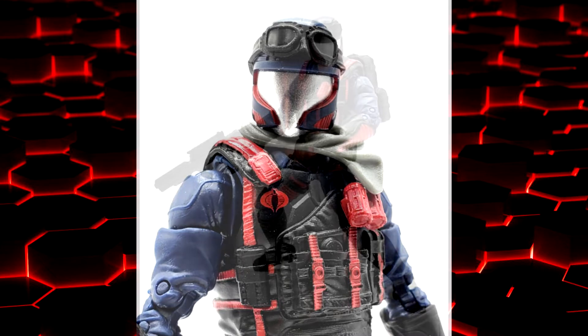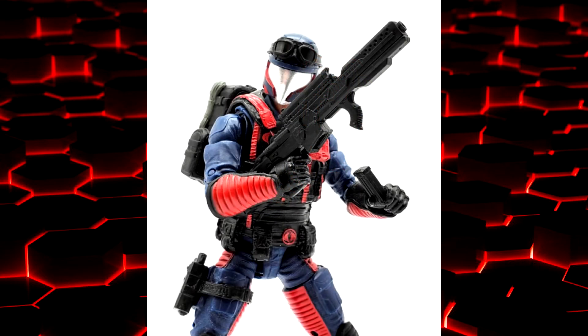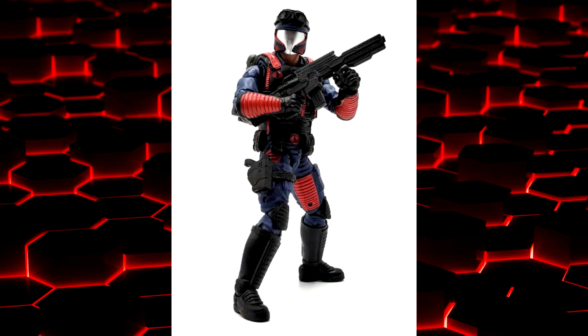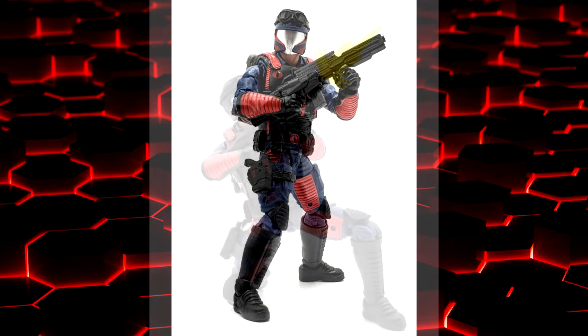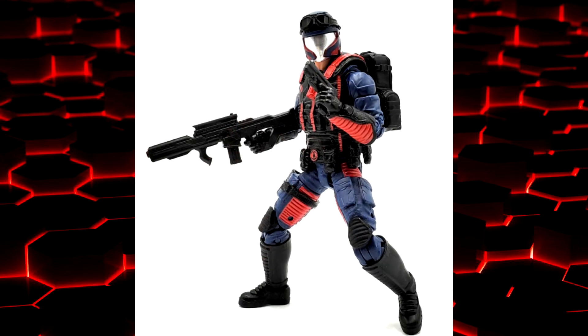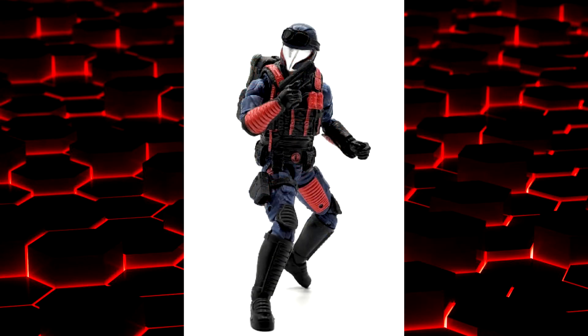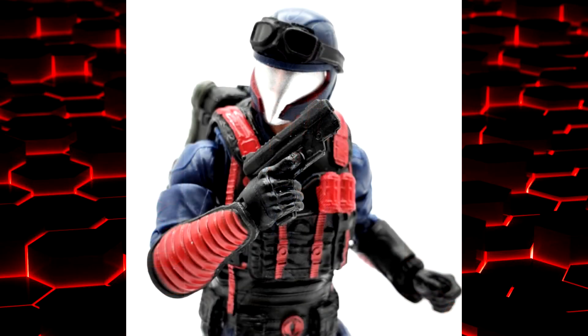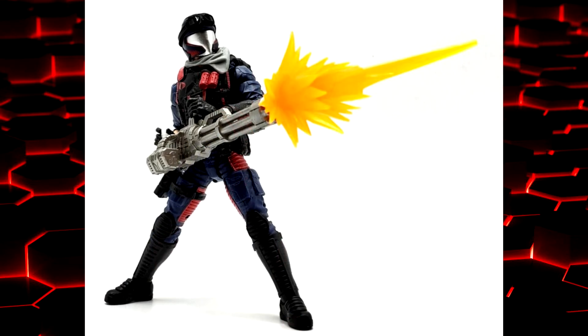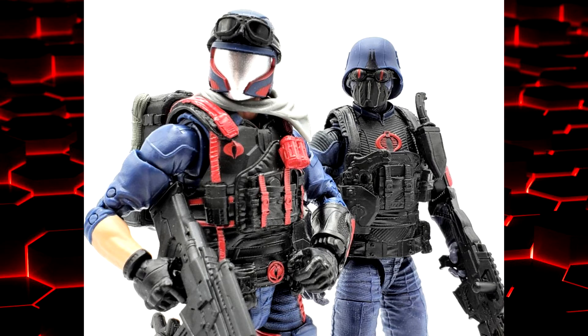Overall I really like the Classified Cobra Viper. The only issues are the wobbly legs — I hope I can fix them but we'll see. Everything else is awesome: great sculpt, love the wrinkles and pouches, really great details. The accessories are awesome — the backpack is really nicely done, the weapons are good, the little scarf is cool. The paint is great, lots of red breaking up the blue and black. The Cobra symbols look good, and I love the silver face mask. Articulation is great across the board. Definitely get one if you can find one.